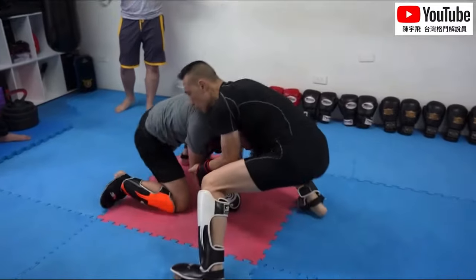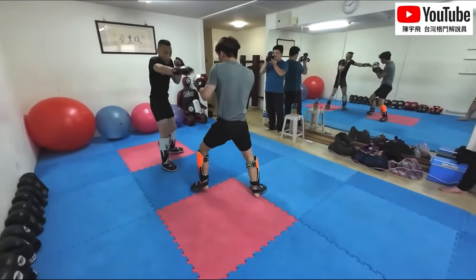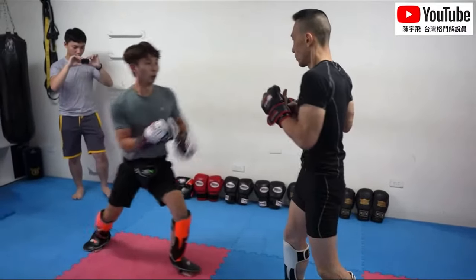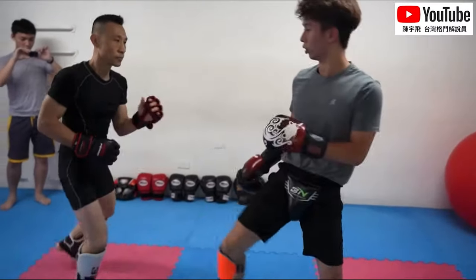We'll analyze the moves specifically once we slow it down. The coach is doing pretty well. Our Taiwanese fight commentary breakdowns has chin-checked him a few times — twice, I think — with his high kicks.